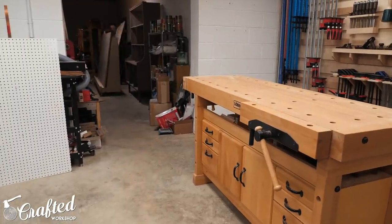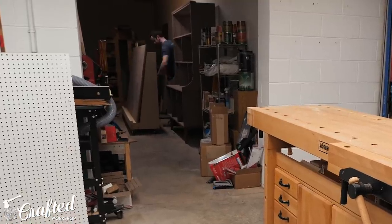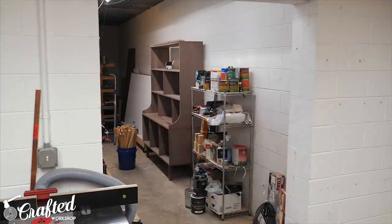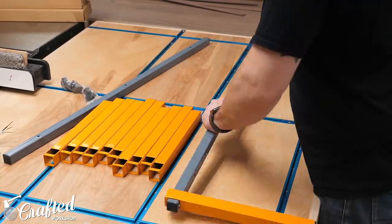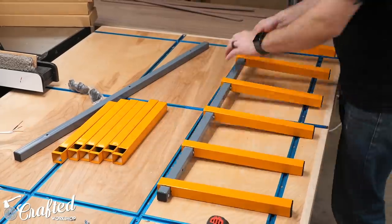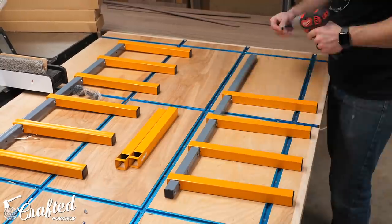This cart holds a surprising amount of offcuts and full sheets and is going to be a super convenient addition to my lumber storage system. The next project for this hallway was improving my lumber storage. I have super tall walls in this area so I wanted to capitalize on that height by adding some vertical lumber storage. I found these Bora lumber racks on sale at my local Lowe's for $20 for each pair and I figured I just couldn't beat that price by building something myself.